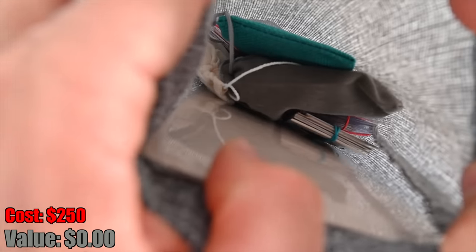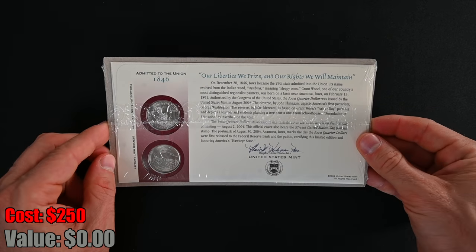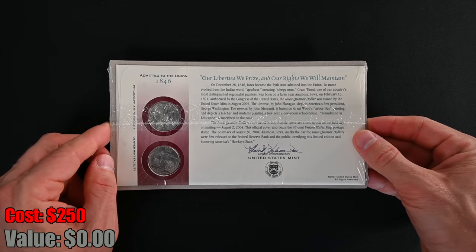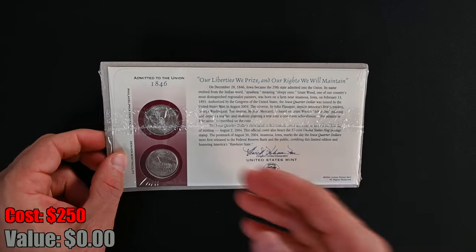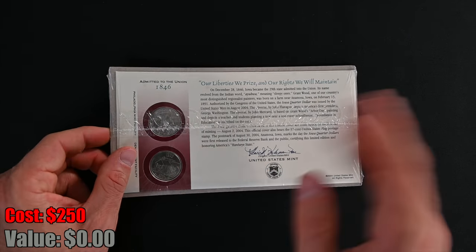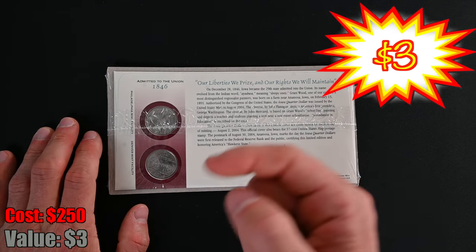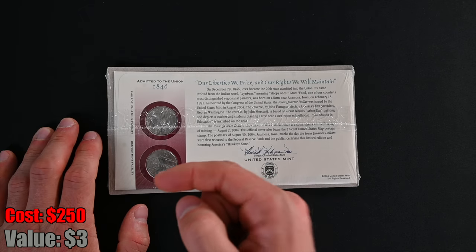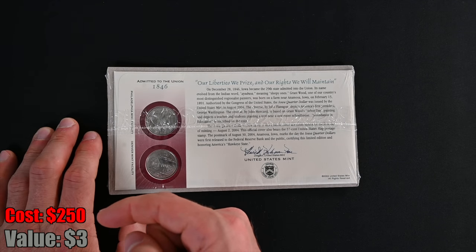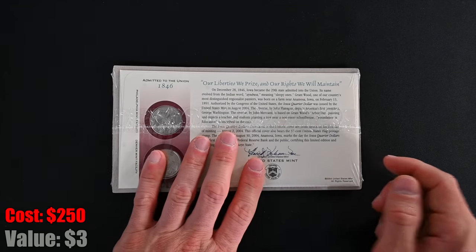The important thing is the coins — let's make sure that they actually meet the $250 threshold. We've got our grab bag. A light start: it looks like we've got a two-set of Iowa state quarters. I don't think these are mint state or proof — this is just kind of one of these little gimmicks. It is an official United States Mint product, which is better than some of the other nonsense you see. You can follow along in the bottom left-hand corner of the screen to see if we make it to $250 to break even, surpass it and make a profit, or fall short and lose money.